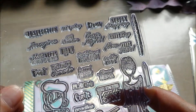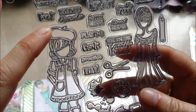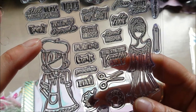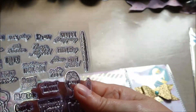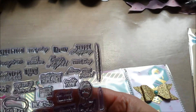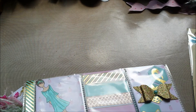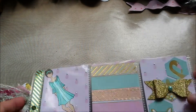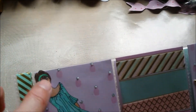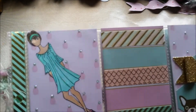It was actually bought by me as a mistake, because I thought these were the bigger stamps, but these are like four or five inches high, and they have all these phrases on there, like 'play and create' and 'make something pretty today.' It all has to do with crafts, and I loved it. So I used one stamp, and I was very lucky to find some matching colors in my colored pencils. I used the Prismacolor pencils.